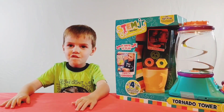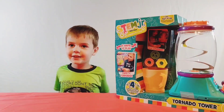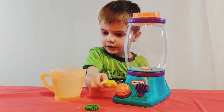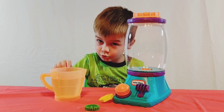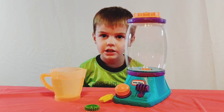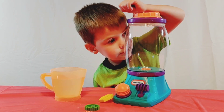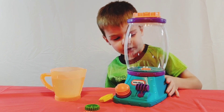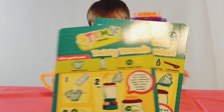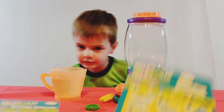Oh Luke, I know you love science experiments. Can we open it? These are gears. This is a measure so you know how much water you need. This is a tornado. And what else did it come with? It came with these informational cards that has four different experiments on them.